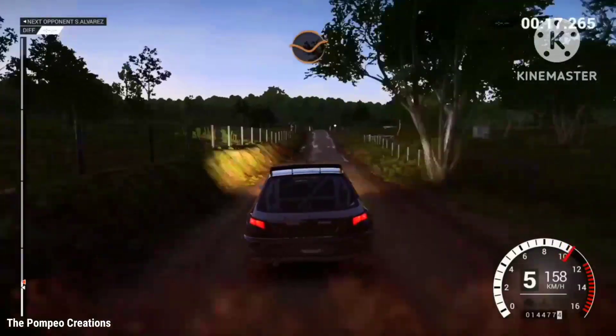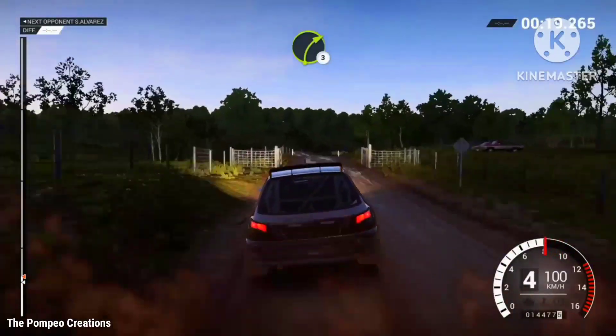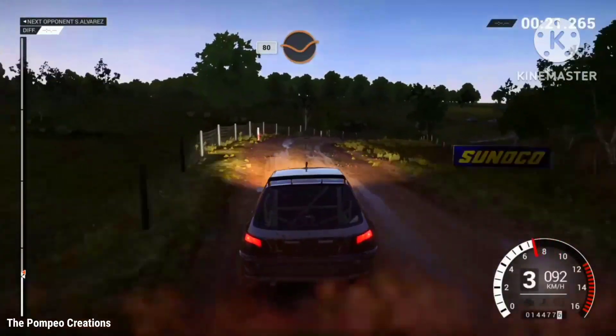110 through dip, through gate, crest, dip, right 3 over crest. 80 through dip,